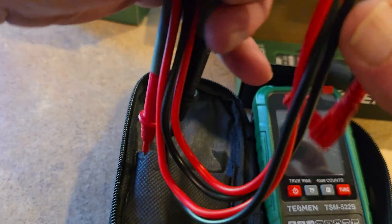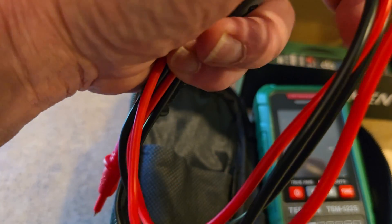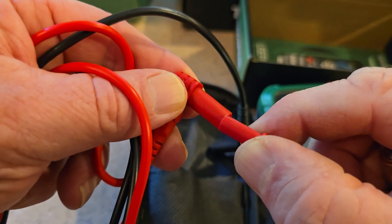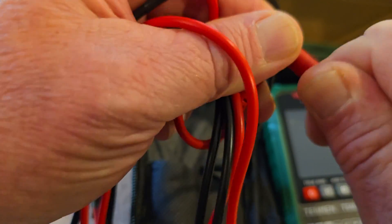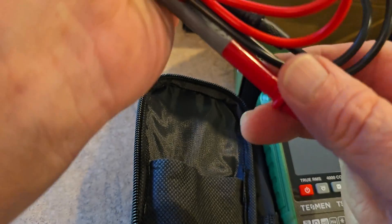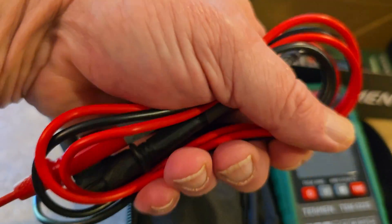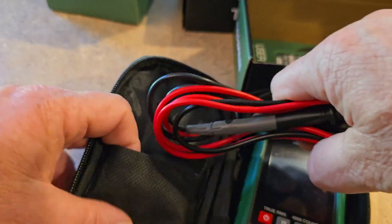Here's the leads — check those out. Very well made. See the little protective caps that go over them? Pull that off to expose the probe tip. Really nice. There's the other end — almost feels like a very heavy little pair of jumper cables. And then you can put those right back in your little pouch to keep them safe.